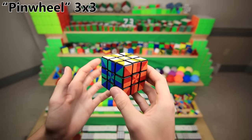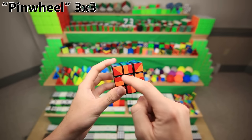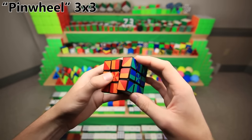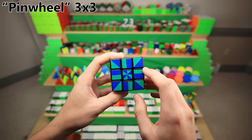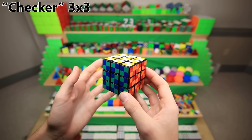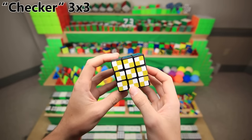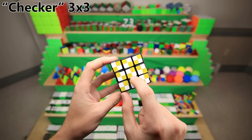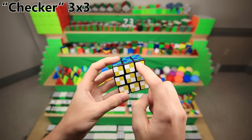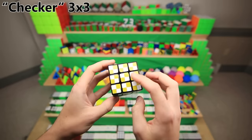Now for a sticker mod that I actually handmade — this is the pinwheel cube. Basically, I took a bunch of normal 3x3 stickers, cut them all up in a certain pattern, and applied them in a sort of checkered pattern. Fun fact: it's actually really hard to solve, because it's really hard to tell when the opposite colors are lined up correctly. The checkerboard cube is pretty much the exact same thing, a handmade sticker mod but with a slightly different pattern. There are actually kind of two solved states — one that's totally checkered, and one that has those squares.